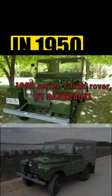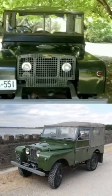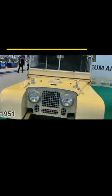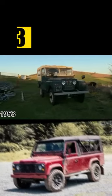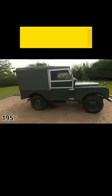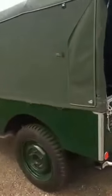In 1950, some changes were made to the original design of the Rover to make it more efficient. In 1951, the 1.6-litre engine of the Rover was replaced by a 2-litre engine. In 1953, the wheelbase of the Land Rover was increased to 86 inches in 1955. Developments were made continuously, and they became the best friends of the farmers.